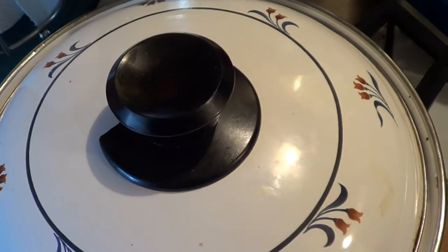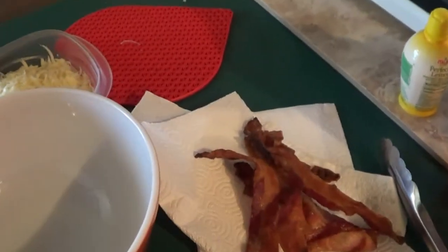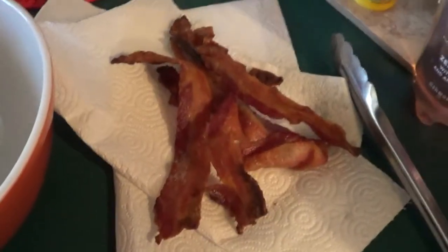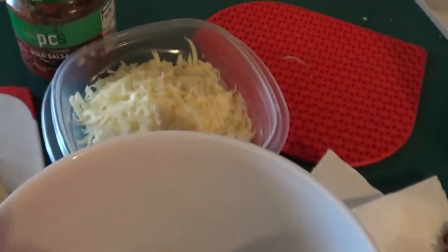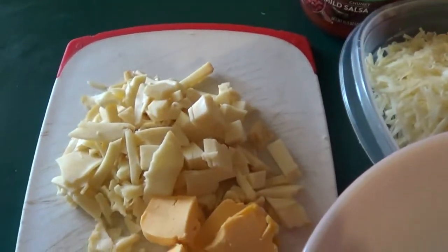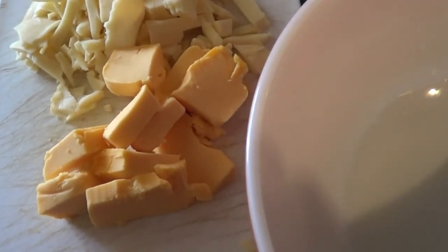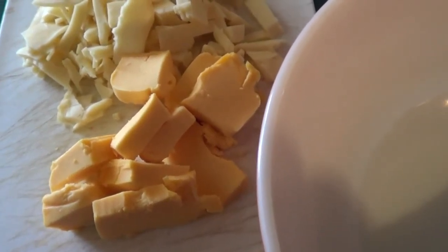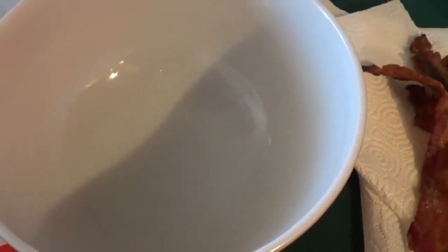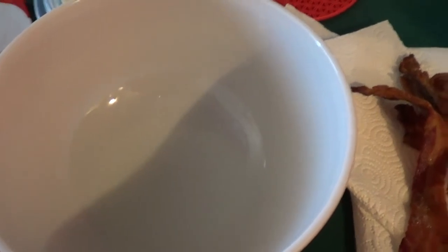So here we have the hamburger and onions cooked up. We also have some fried up real thick-cut bacon, a bowl of cheddar, smoked gouda, and a little bit of American cheese melt — this is our local brand but you can use Velveeta or whatever you choose. And we need a big bowl, the pasta, and then I'll show you how to put it all together.